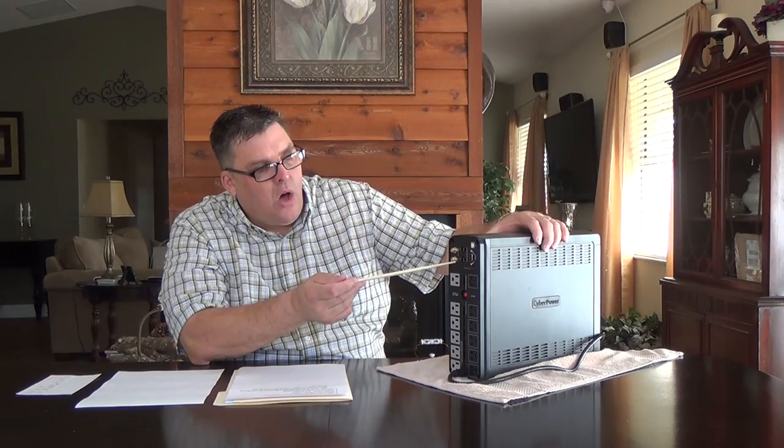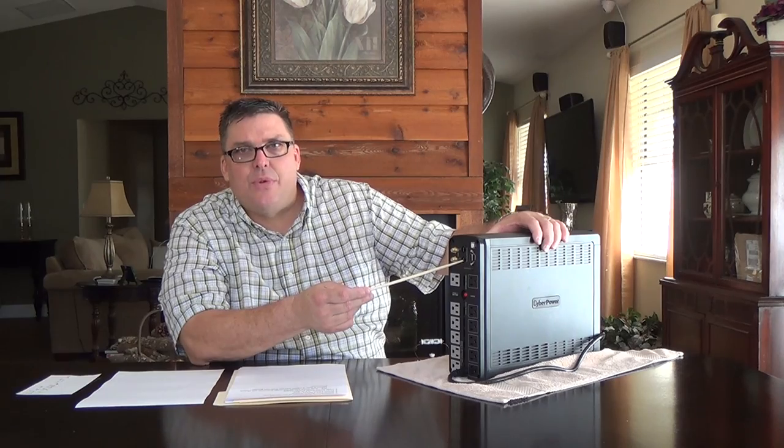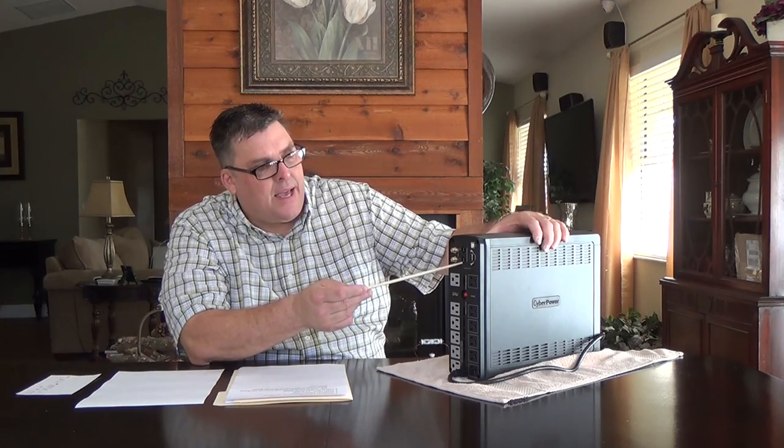There are also connections for coax and Ethernet, but I don't use either one of those — never have, never will. I've tested this in the past and there's enough resistance in the circuitry to slow down your internet, either on the coax WAN side or on the Ethernet side coming out of your modem. So I don't like using either of those connections.